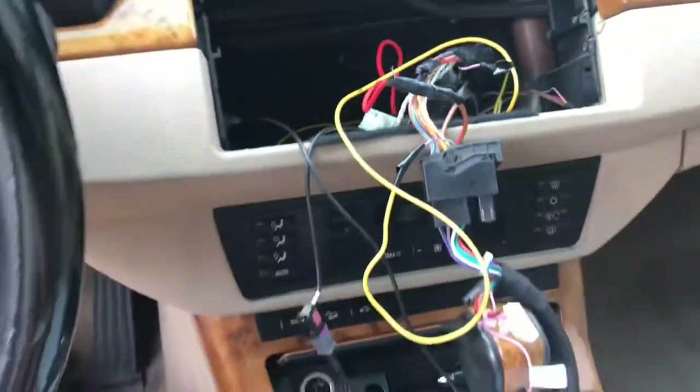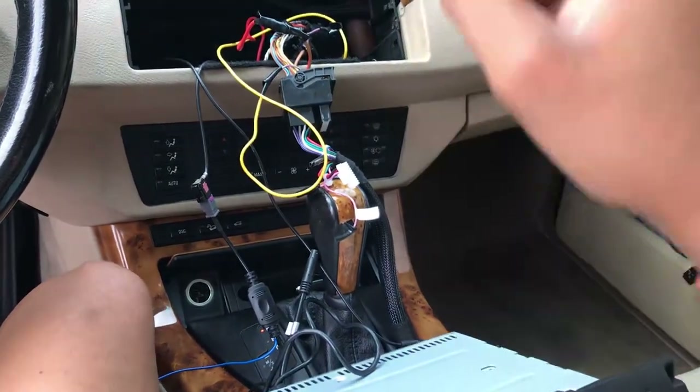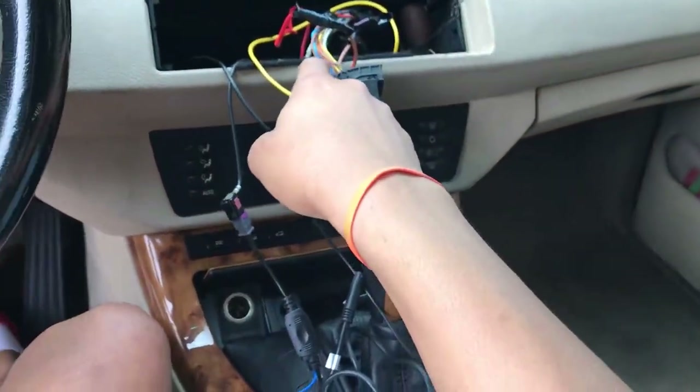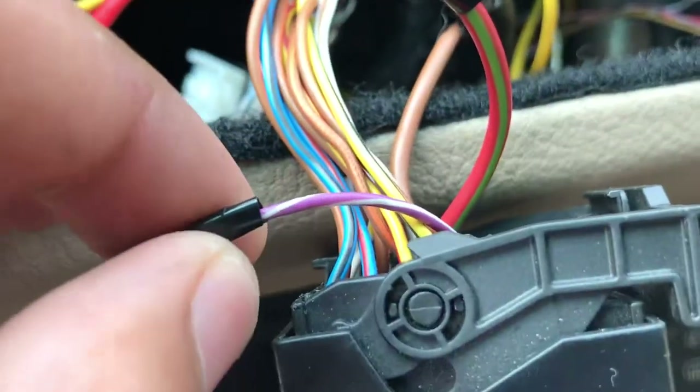I thought it would work, turned the car on, and it wasn't working. I realized I also needed my own accessory wire because the accessory wire wasn't working either. So I ran an ignition wire from the bottom of the steering wheel — that's the yellow wire — and hooked that up.